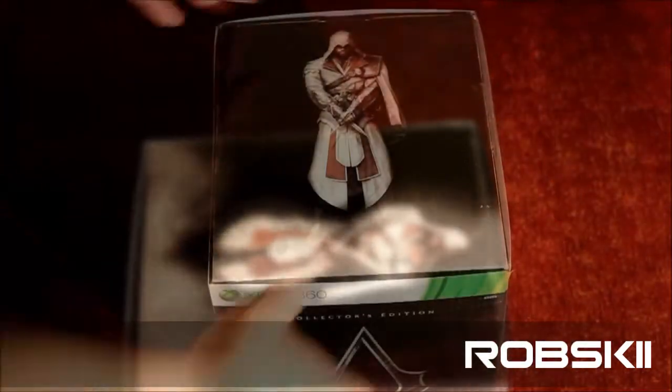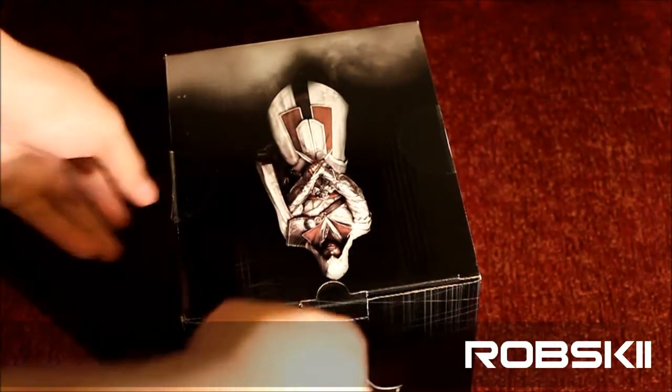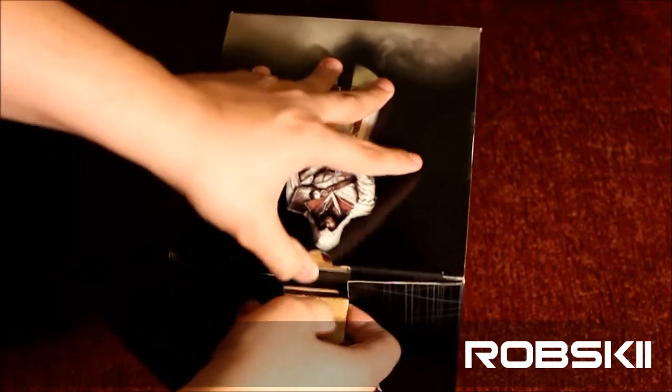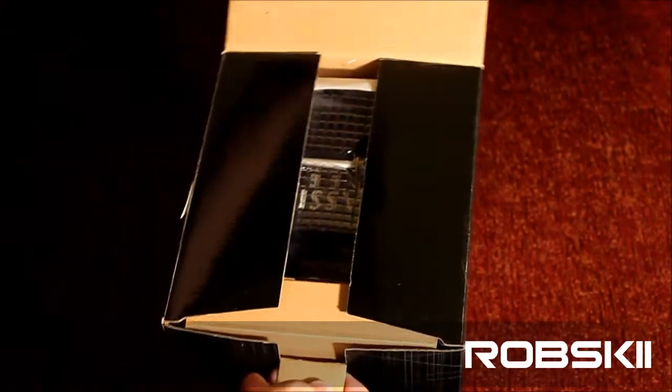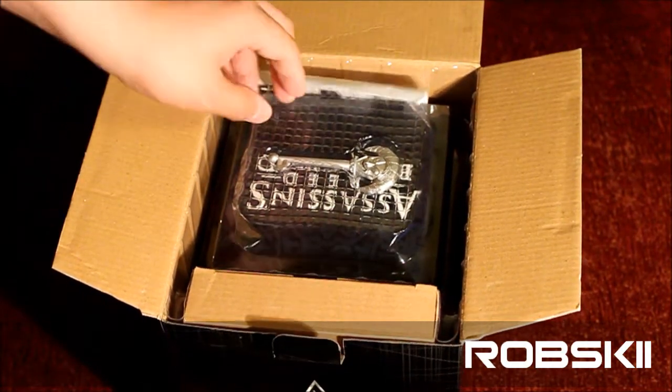All right, now that I've got this officially open, let's just reveal and release the cover — take it straight into the box. It's definitely a huge box and this one is worth the $79.99.